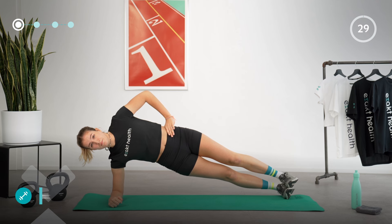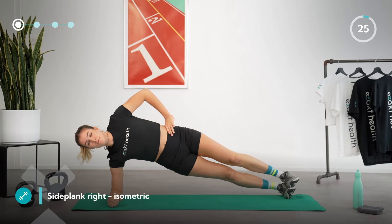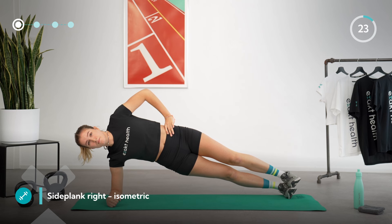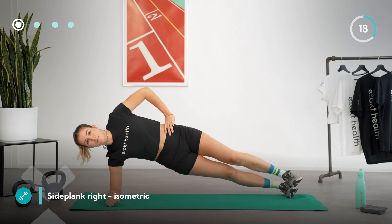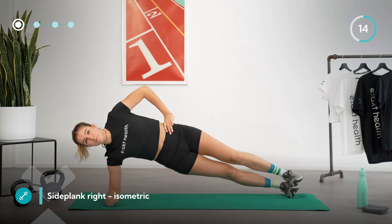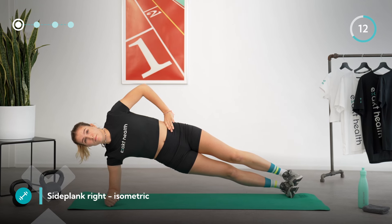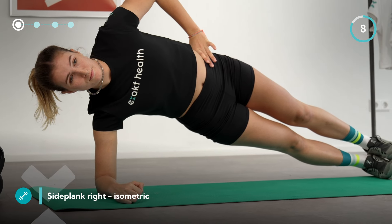Let's start with the side plank on the right side. To do this, lift your pelvis. Keep your legs straight, and remember, if this is too strenuous you can do it on your knees. Form a straight line with your whole body as best as you can. Continue to breathe deeply and calmly, keep your pelvis nice and high, and maintain the tension in your left shoulder, pushing yourself away from the mat.